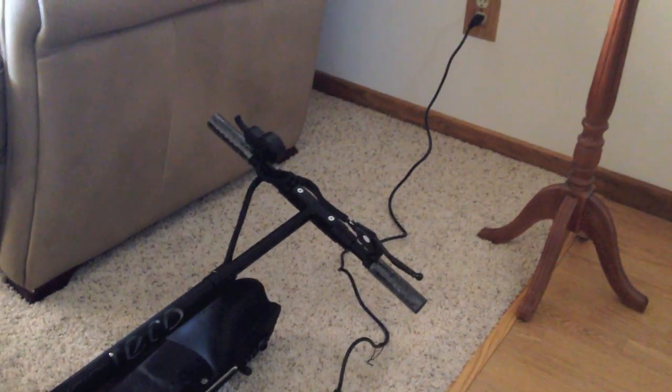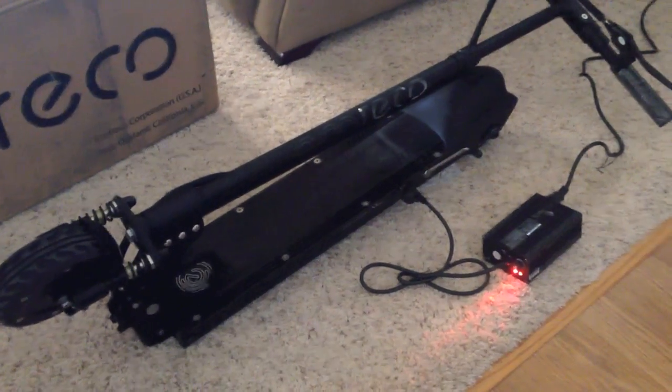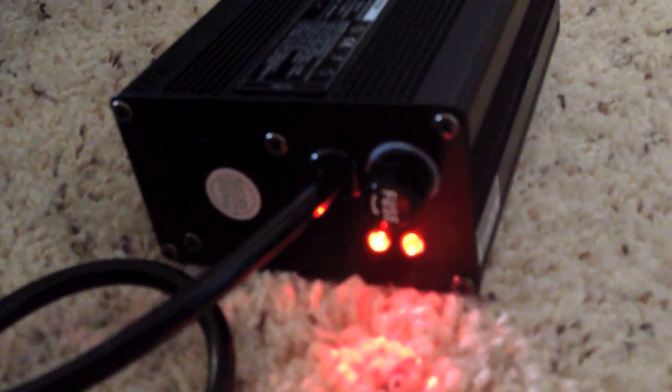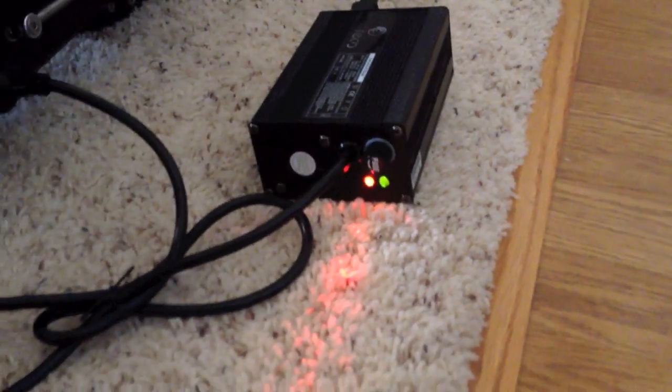I'm charging the Eco-Rico scooter laying down on the floor here. The easiest way to transport this thing is with the handle folded because it sort of works like a handle — you pick the bike up using that. You can hear the charger; it's got a little fan. And once it's done, that light turns green — that little LED right there.